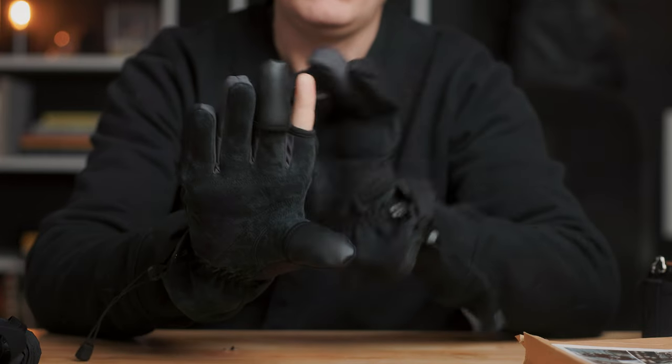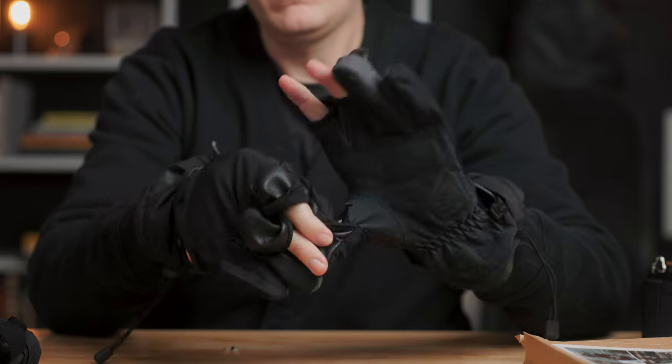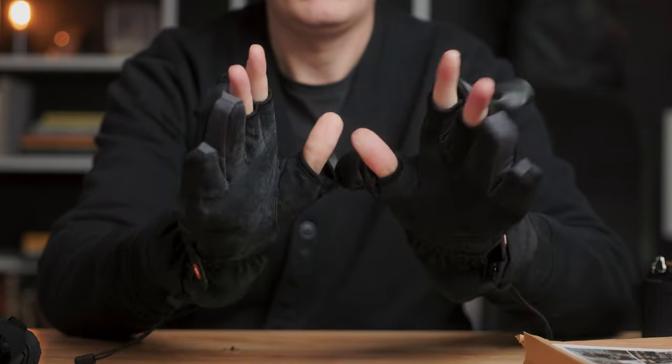So what they designed these gloves to do is that the same fingers — the index, middle, and thumb — all fold backwards. They have magnets on the back: one magnet here and one further back, and the top of the fingertip magnetizes to the back of the glove, so they stay in place and don't flop around. The rest of your hand stays warm, but you're able to adjust the dials on your camera, push buttons, and handle those little fiddly things.